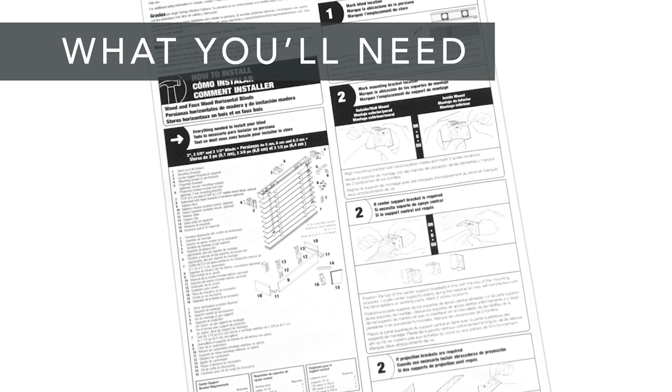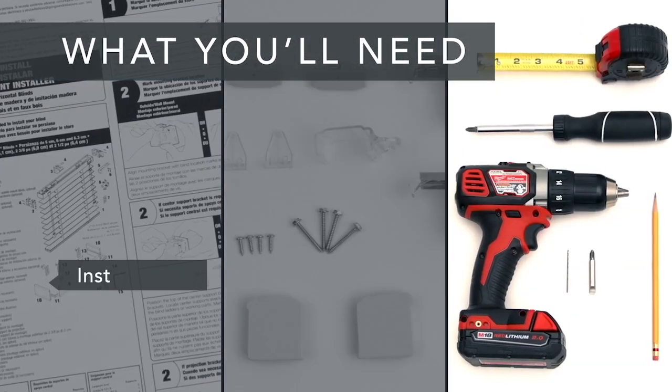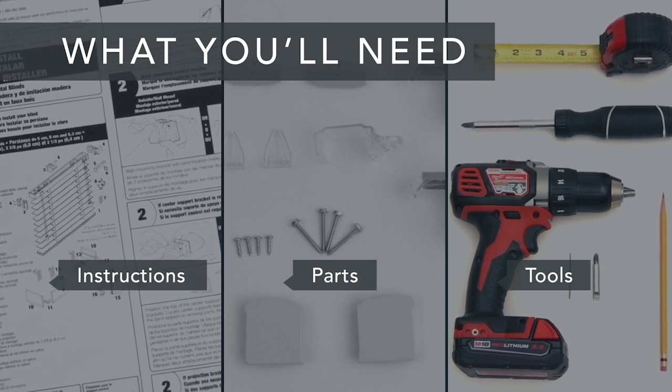Take a look at the installation guide that was included with your shade. Make sure you have all of the parts and all of the tools you'll need. And if you're installing into anything other than wood, get the appropriate screws and anchors.